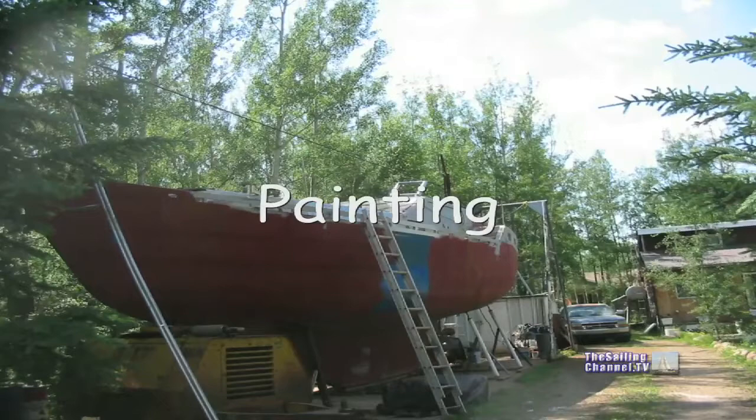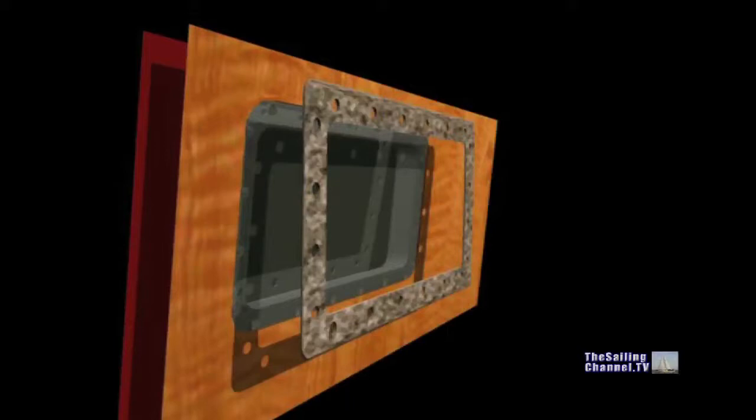Nothing else needs to be welded onto the boat, so it's time to paint. Now there's no reason why we can't put in the windows and port lights now the boat is painted.